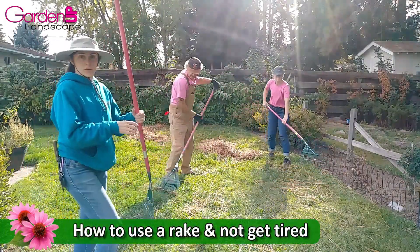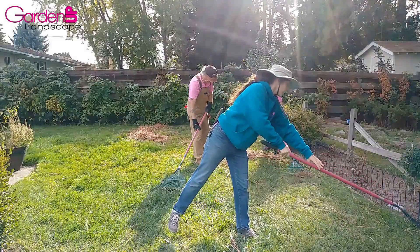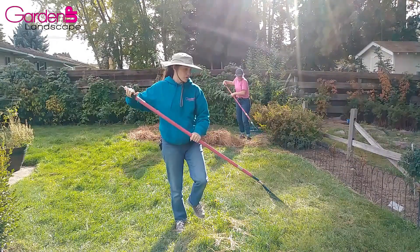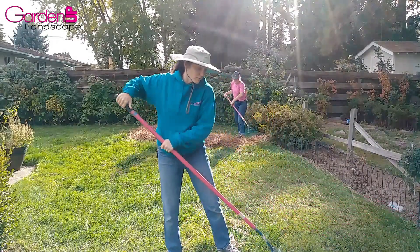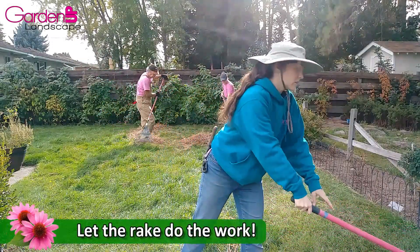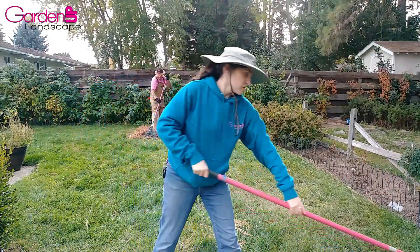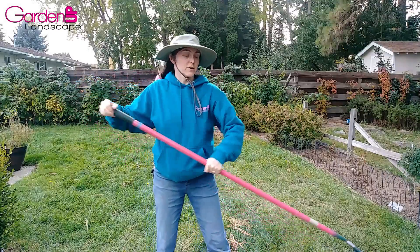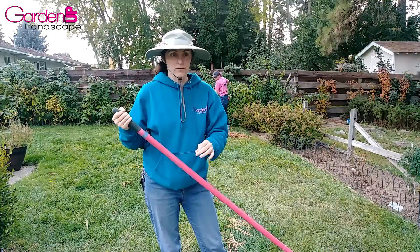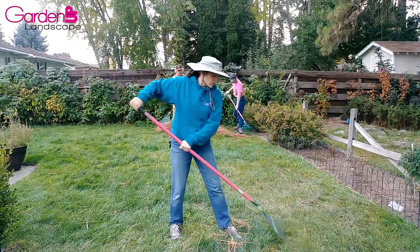How to use a rake — obviously most of us figured this out by the time we're about six or seven years old — just put it out and pull it back. Some tips for keeping your energy all day long: get into a rhythm and let the rake do as much of the work as possible. Try to save your muscles — don't push down on it or try to pull more than your rake can handle. Just pull it out and go back.